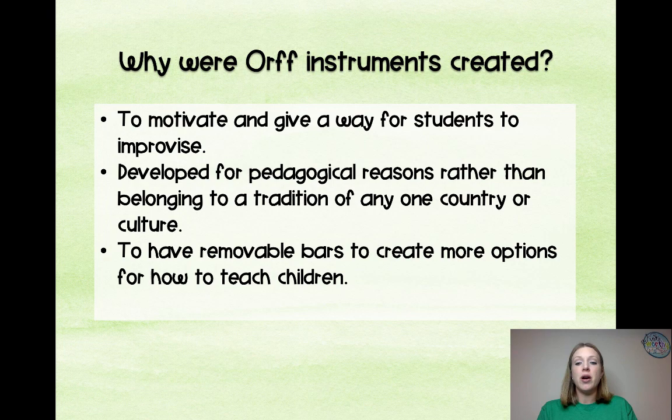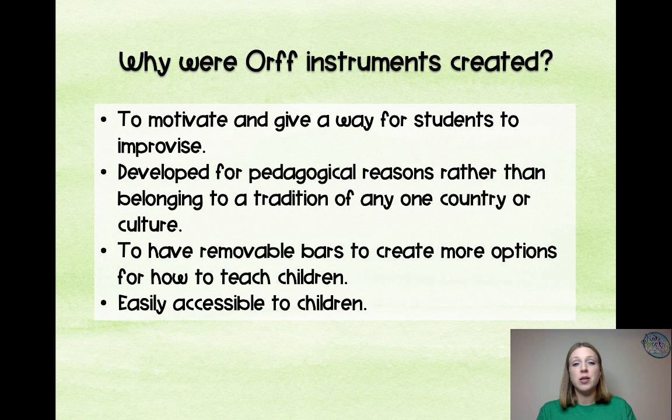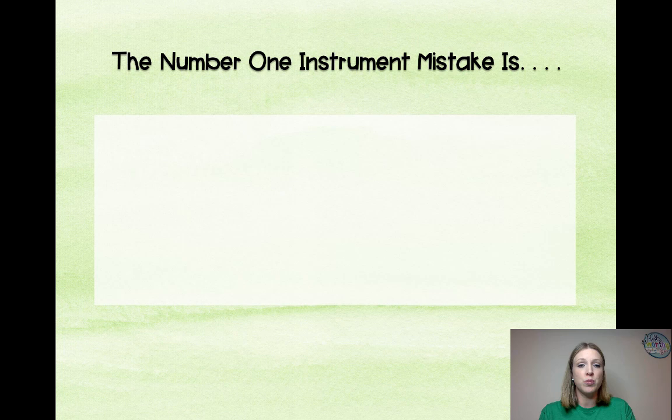The instruments were designed to have removable bars to create more options for how to teach children and to make them easily accessible. It would be rather hard to have 30 pianos in an elementary music room, and also do movement and afford and tune them. But the xylophones and other barred instruments are a little easier to have access to in our classrooms.